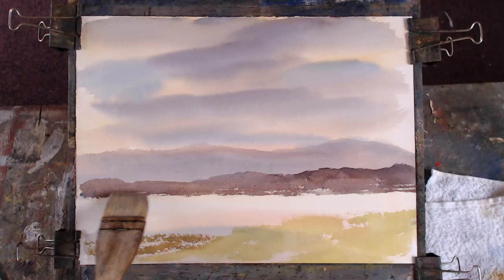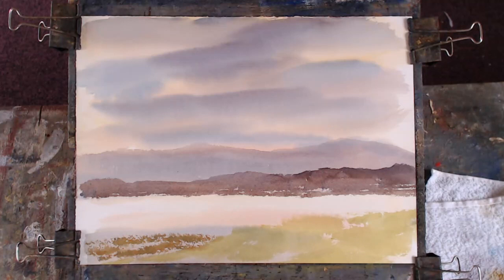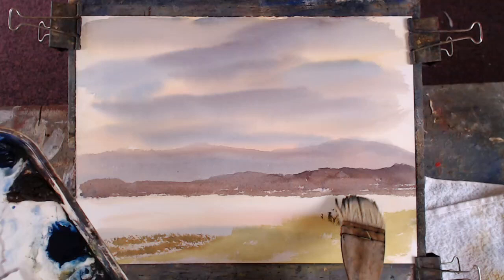Use the edge of the hake. It's good to have a bit of sparkle on the shore. We'll texture that. I've got some good dark greens now, some of that lovely yellow, and a bit of burnt sienna in there as well.